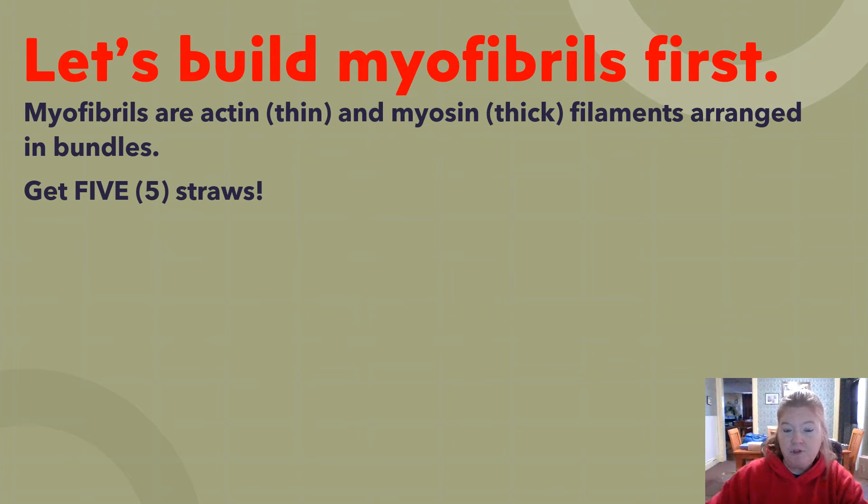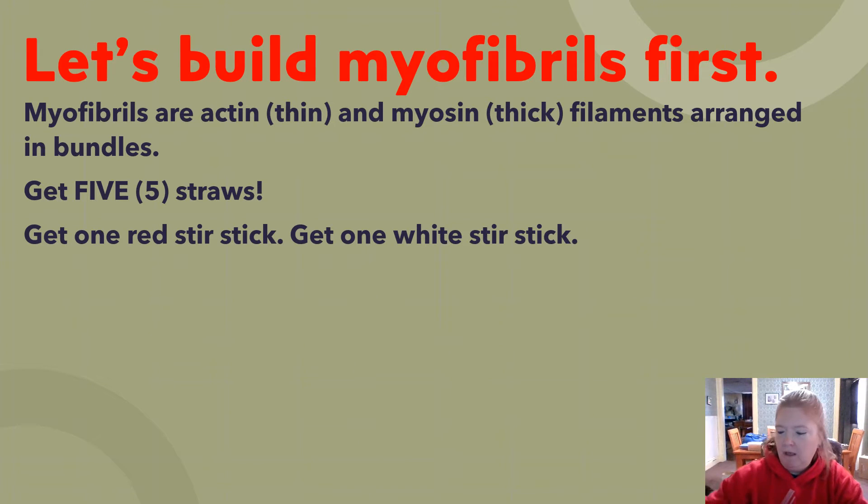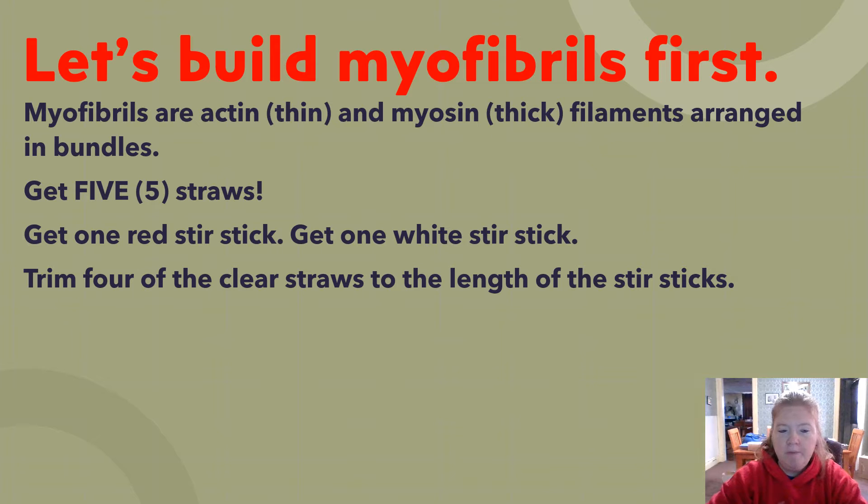We're going to get five straws — we're using clear straws. You're going to get one red stir stick and one white stir stick. Then you're going to trim four of the clear straws to the length of the stir stick, leaving one straw long.